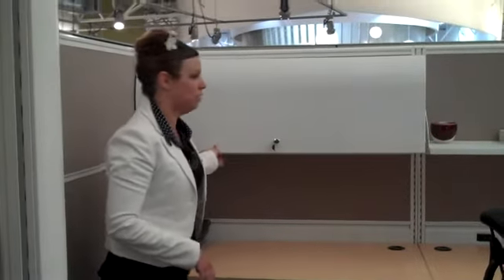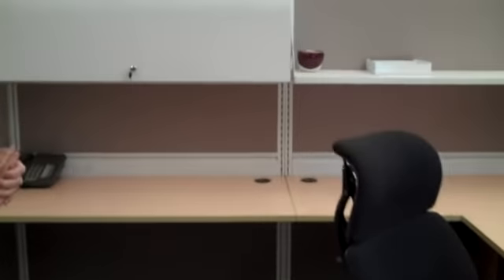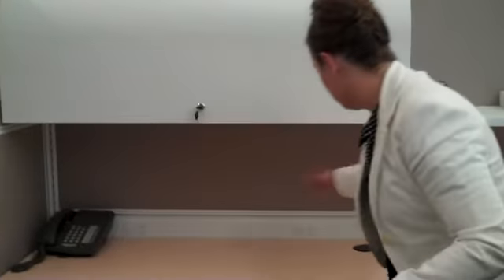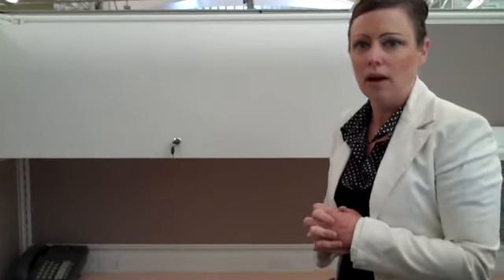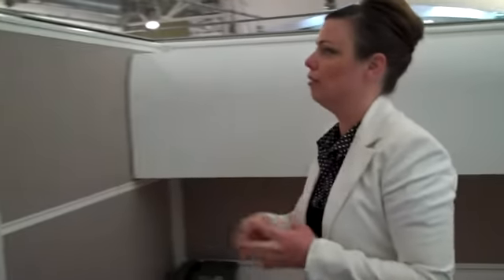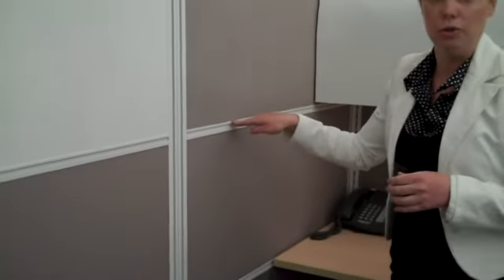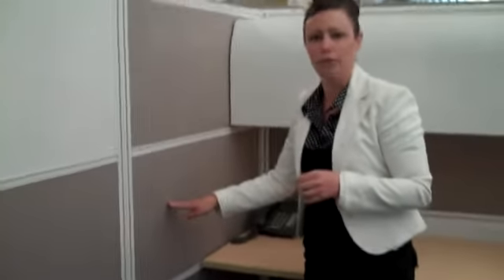Also, within this workstation, you'll notice that we could also integrate paper management. Of course, we're not showing it here, but you could actually mount a tool rail at this position and be able to have paper sorters within the workstation. This particular one is at a 66-inch height, but we do offer 66, 54, 42, and also a 39-inch height, so you could go much lower depending on the application.